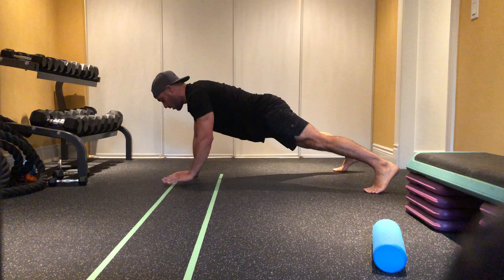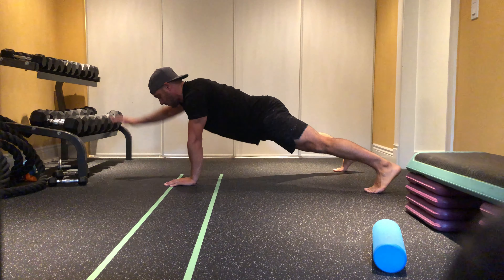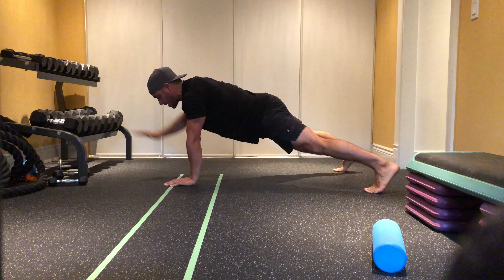Three, two, one — bring it back down. Switch to the other side, hold. Three, two, one, bring it back down.